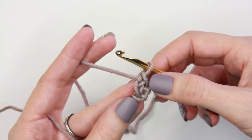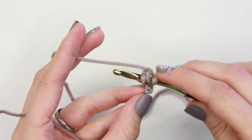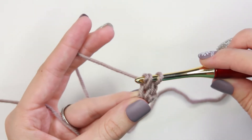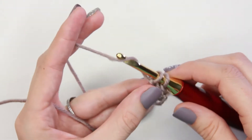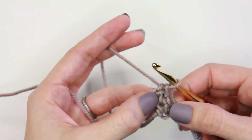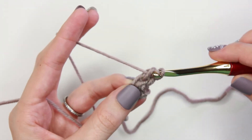To do the next one, insert your hook into the chain stitch previously made, yarn over and pull through those two loops, yarn over and pull through one creating a chain stitch, yarn over and pull through the remaining two loops on the hook to create your second foundation single crochet stitch. We will repeat these steps until we have the number of foundation single crochet stitches needed.